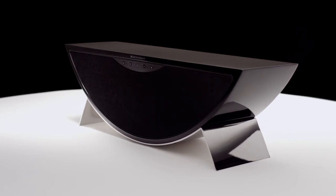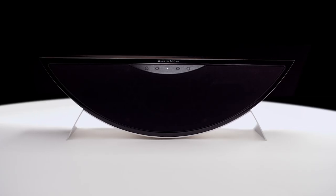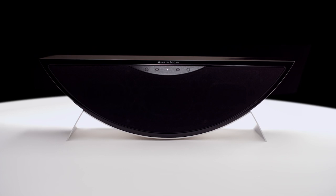When people approach the Crescendo for the first time, they're going to notice the looks. It's unlike any other speaker on the market. It's compact, it's beautiful, and it's got an industrial design that we haven't seen before.